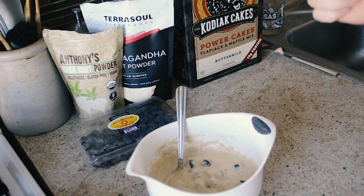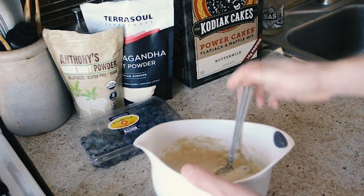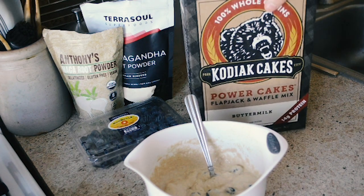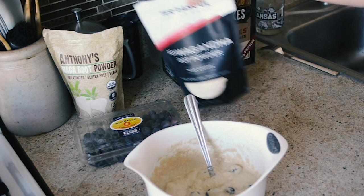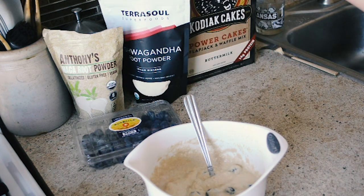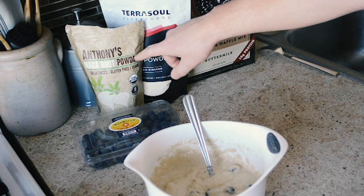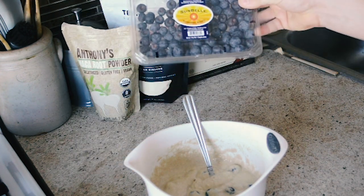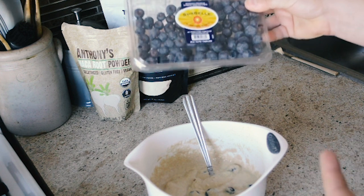For breakfast I'm going to be making some berry pancakes. In the batter I have a cup of Kodiak Cakes, which is a pancake mix that has protein in it. I have half a teaspoon of ashwagandha powder just to help with recovery — it's a stress adaptogen, so that's a superfood I add in. Another superfood I add in is a teaspoon of maca powder, and then about a third of a cup of frozen blueberries.